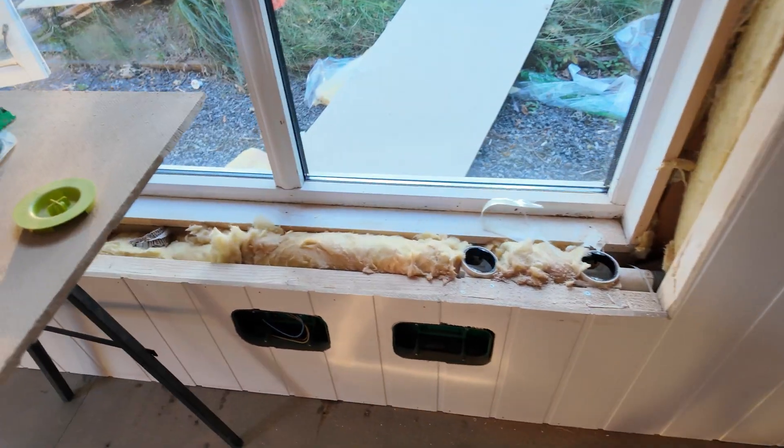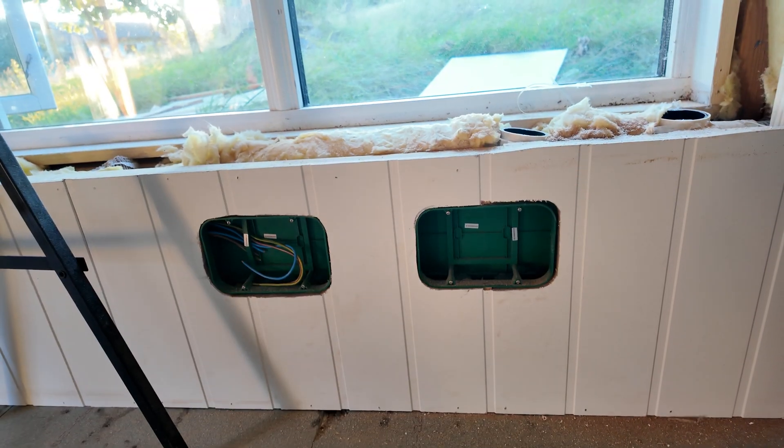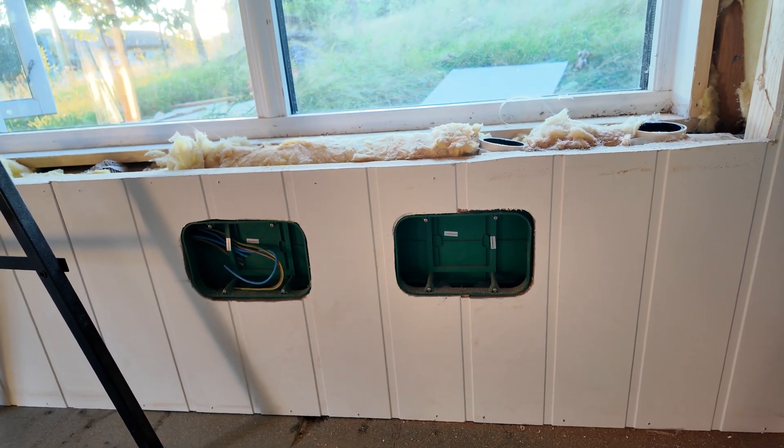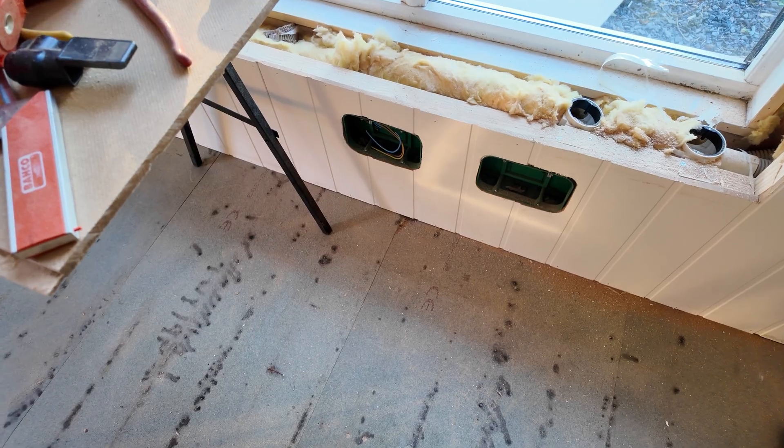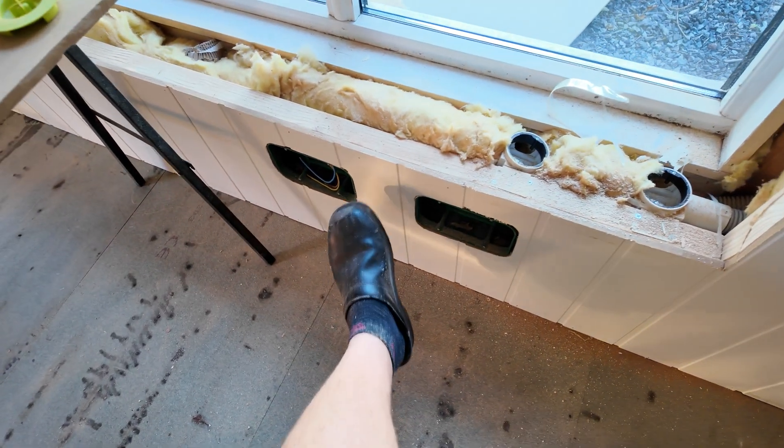All the MDF sheets are up. It looks okay. I had two minor fuck-ups, one of which being that I had to recut the two MDF sheets for these electrical outlets, because they're rather big and they were hard to cut.